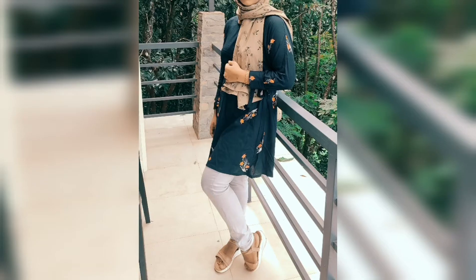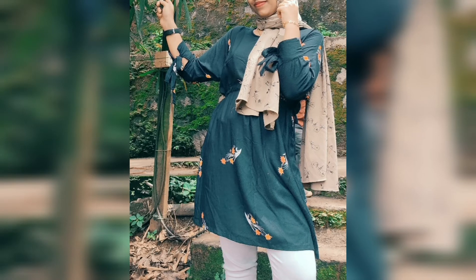Hello friends, welcome back to my channel. I am using this dress. This is a very easy stitch.